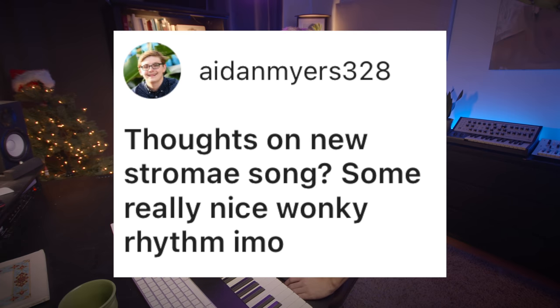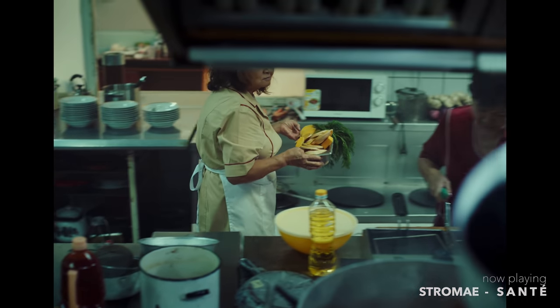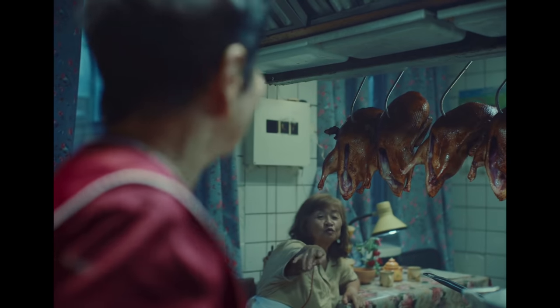Thoughts on Neustromé's song? Some really nice wonky rhythm emo. This Neustromé tune is wild — it's called Santé, check it out. So this tune borrows very heavily from cumbia, which is a style of music very popular across South America, and it sounds specifically like it's a Bolivian cumbia influence.